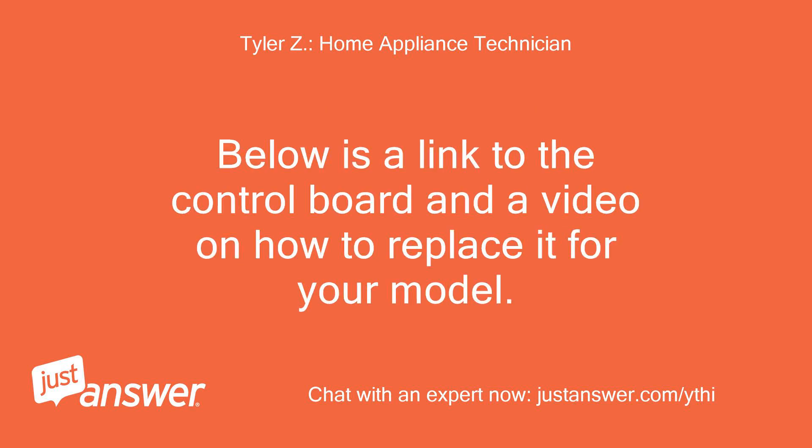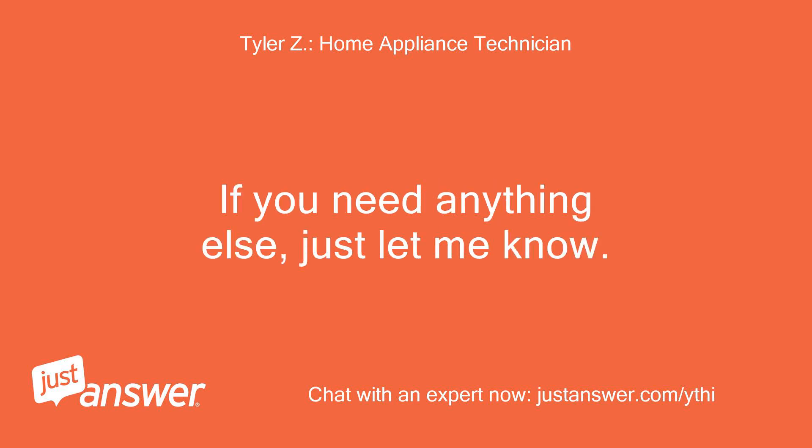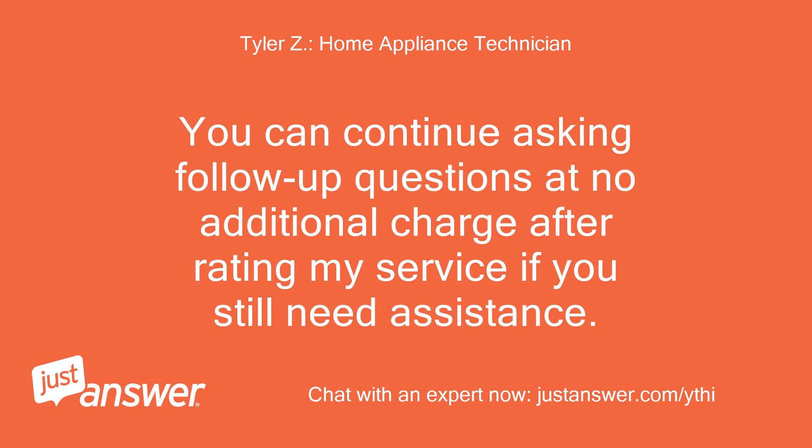Below is a link to the control board and a video on how to replace it for your model. We are on the honor system here. If you need anything else, just let me know. You can continue asking follow-up questions at no additional charge after rating my service if you still need assistance.